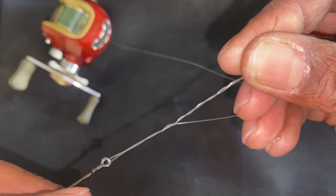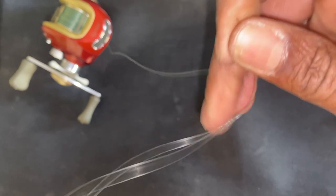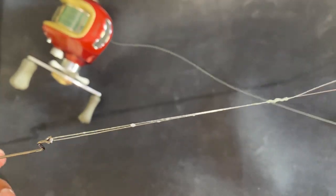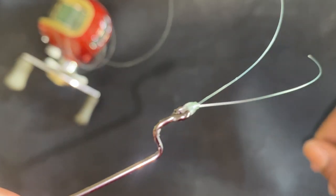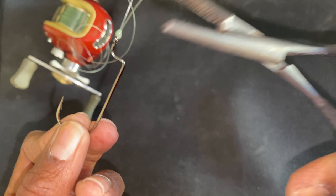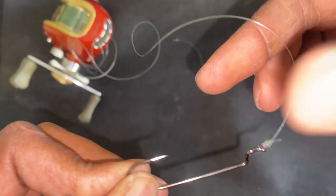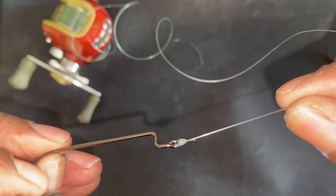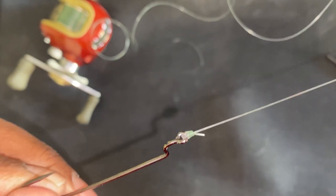Then what I like to do is pull that main tag line, wet it with a little saliva, and pull — and you see what's happening, it'll cinch right up. You can also cut off this excess tag end right here. And there you have it — a perfect uni knot. It's strong, it's versatile, and I guarantee you nothing is going to break that off.